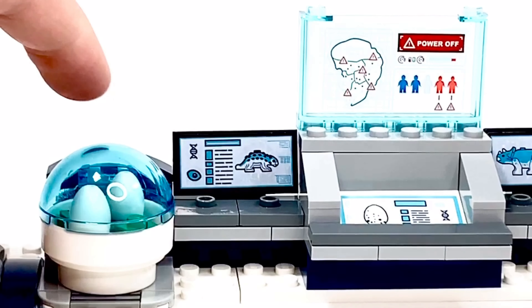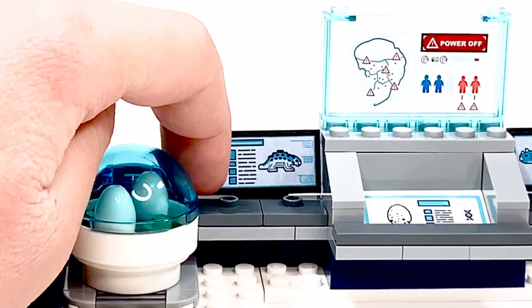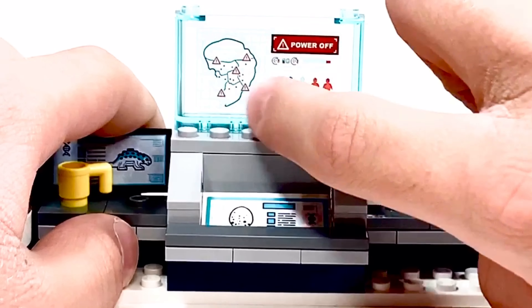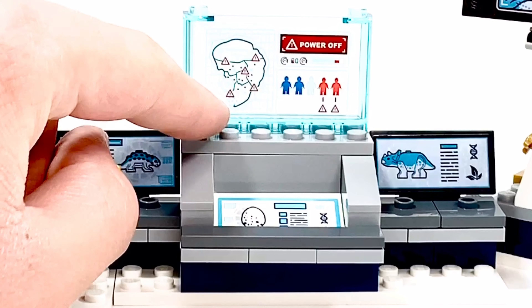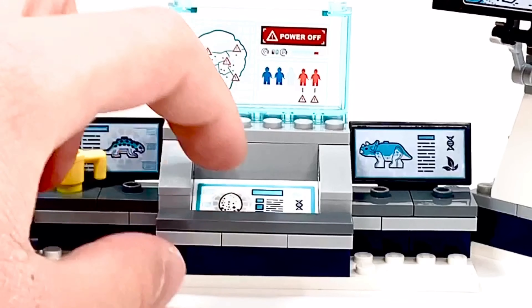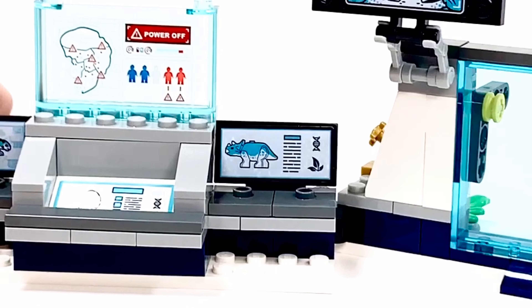Next up, we have a computer screen which has the baby Ankylosaurus, and it also has a DNA sample and an eye. You can easily put the coffee mug back on — these are just some jumper plates. And next up, we have a big huge console up there. That is one large sticker, and it has Jurassic Park with different problems, some minifigure power-off options, and down at the bottom, another computer screen which has an egg and another DNA sample.